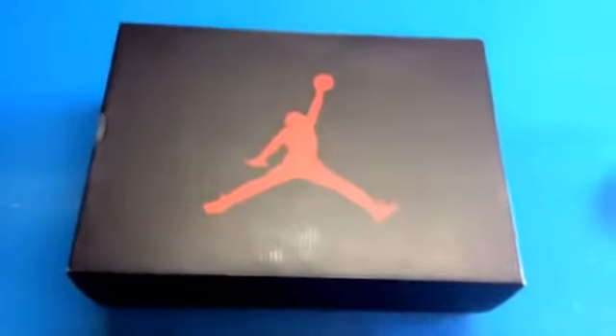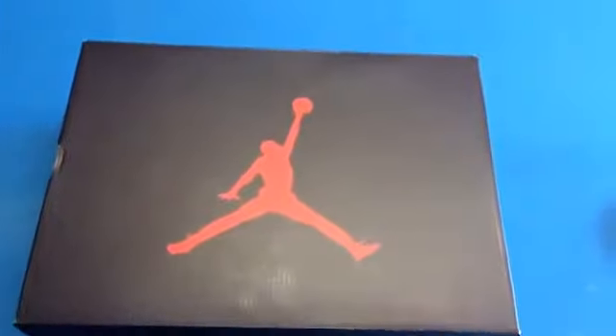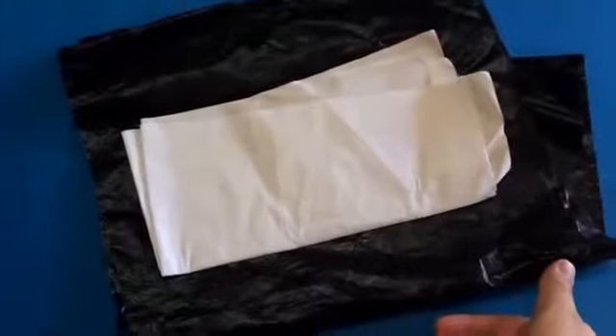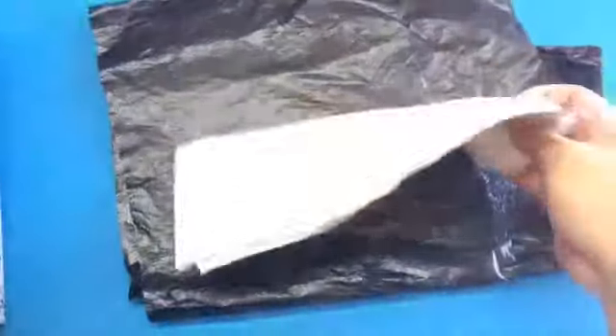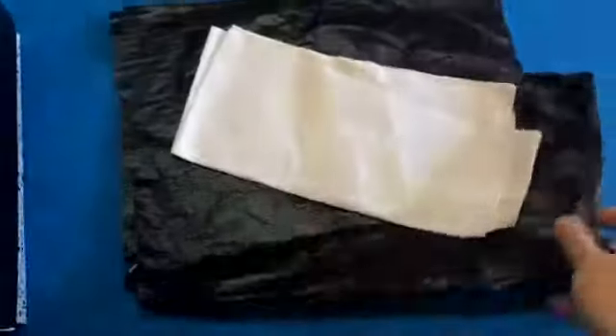I had this for a long time, I just didn't do any videos on them. I took out the stuff that came in the box just to preserve the outsole from yellowing — the tissue paper that goes in between the shoe, and the tissue paper in black.